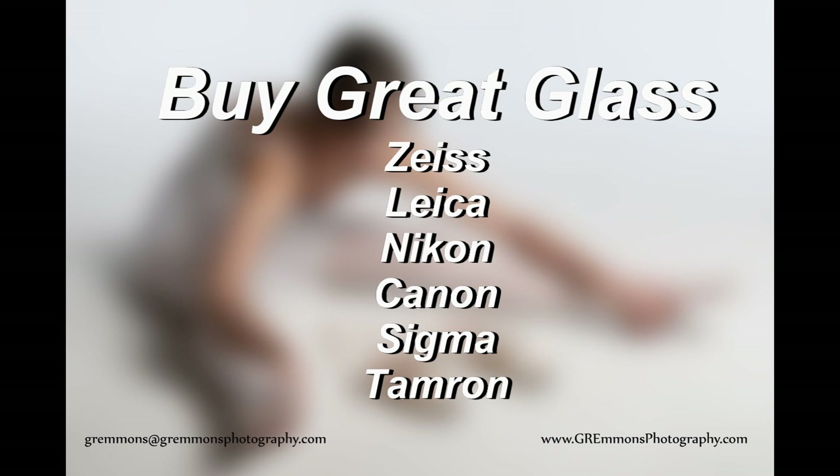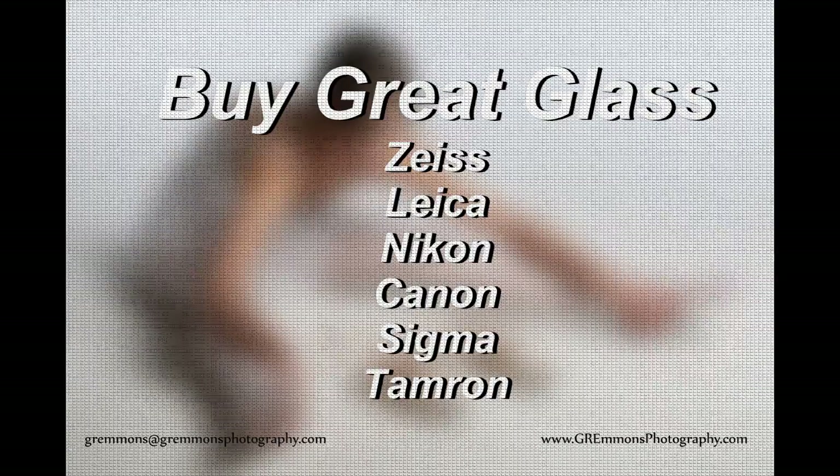To simply go out and buy an 85mm lens because you want to shoot portraits doesn't really mean much. You want to make sure that you're buying the best glass available for your camera — whether it's a Nikon or Canon, whether it takes Nikon lenses, Canon lenses, or you can mount Sigma or Tamron lenses onto it. You want to make sure you're buying the best glass you can afford.